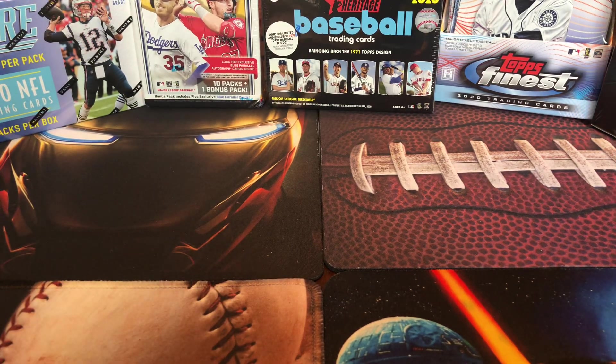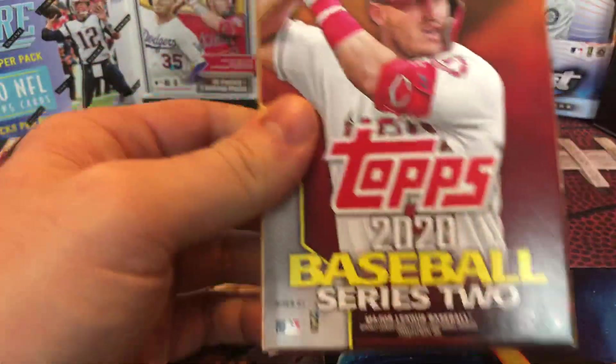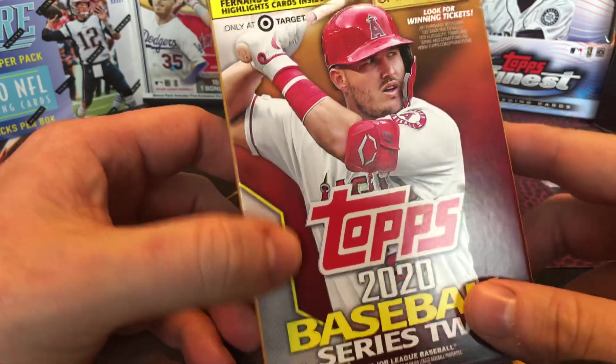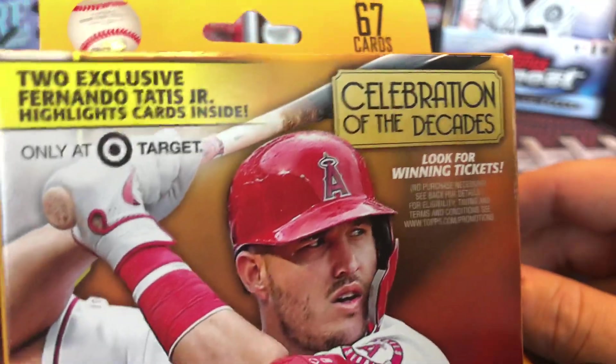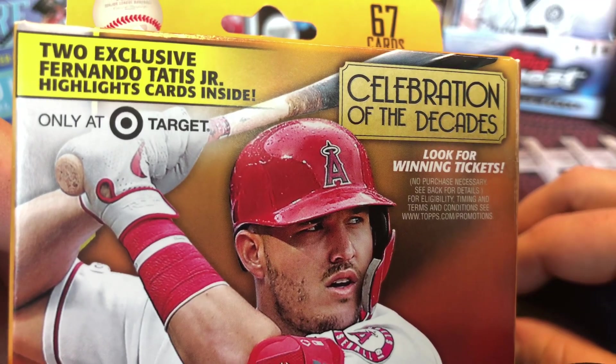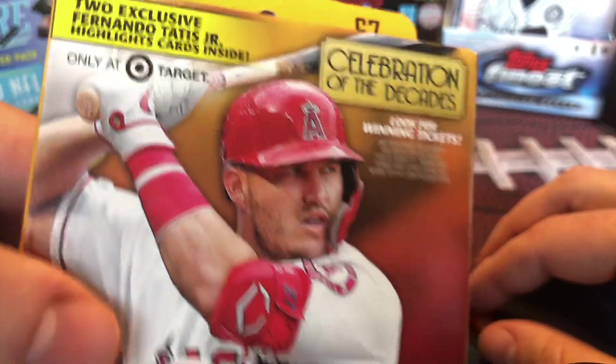Welcome back YouTube. I'm gonna do a couple of rack packs today — the Topps 2020 Series 2 baseball. This is the Target exclusive, so there are two exclusive Fernando Tatis Jr. highlight cards inside.